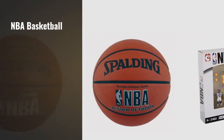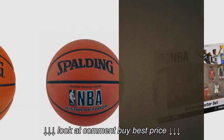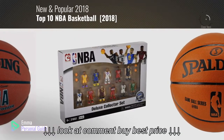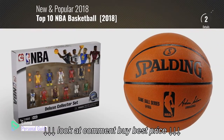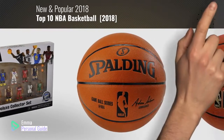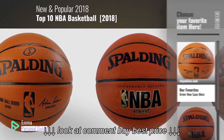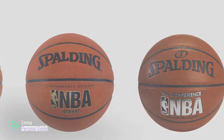If you're looking for NBA basketball, this video is for you. My name is Emma, your personal guide, welcome to our channel. At any time you can click this circle in the corner and get more info and real-time deals on your favorite products. Ready? Let's start.